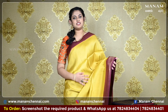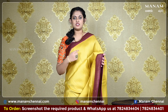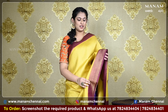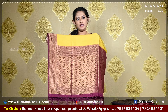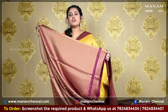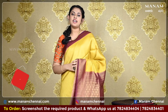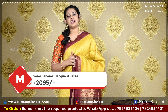Moving on to the next colour, this lovely yellow colour saree with the same golden jari work all over the body. And it also has a contrasting double-sided magenta border with small patola prints and golden jari work. For the pallu, we have a contrasting magenta pallu with the grand golden jari, and it also has tassels at the bottom. Moving on to the blouse, this lovely magenta colour blouse with golden jari work all over it. And this saree is also very rich looking and it is priced at Rs. 2095 only.